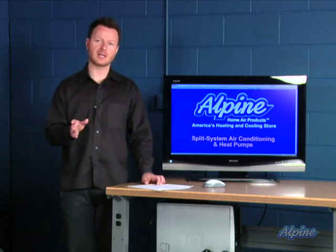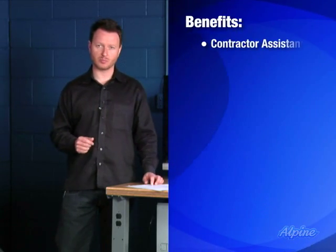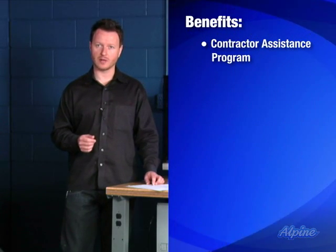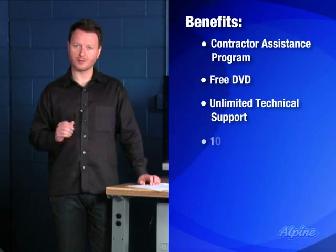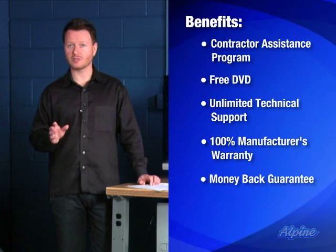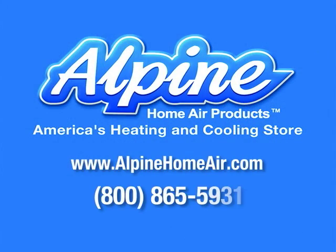If you need help finding a contractor to do the final part of the work or to do the whole job, we can help you here at Alpine. We'd be glad to put you in touch with contractors who would give you prices to do that work. You also get a free video on DVD that will help you out, unlimited technical support, and we honor the manufacturer's warranty 100%. You get a money-back satisfaction guarantee, a low price guarantee, and free shipping on all equipment orders. If you need help, give us a call — we'd love to help you out.